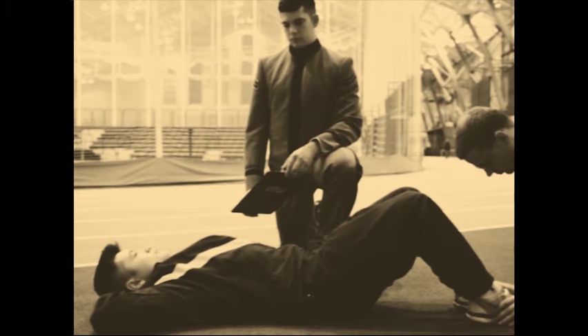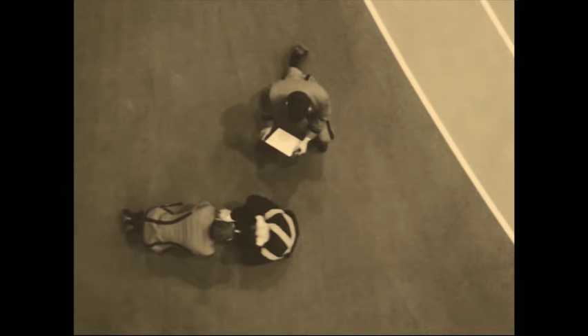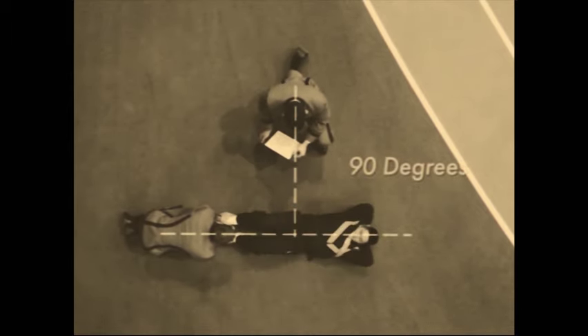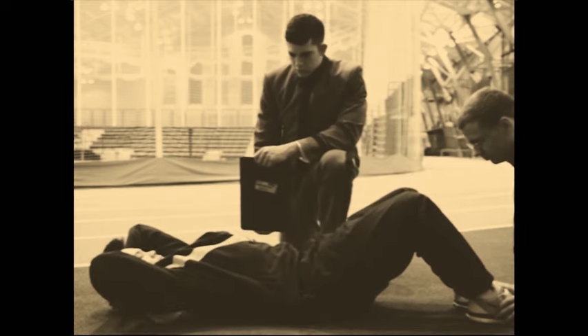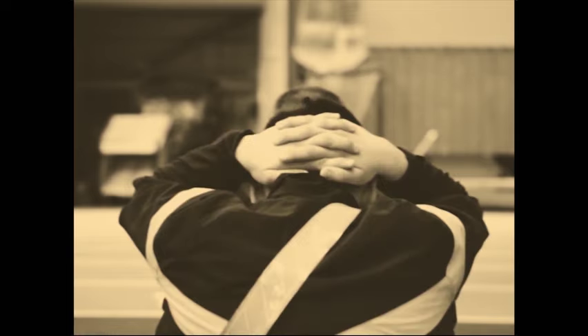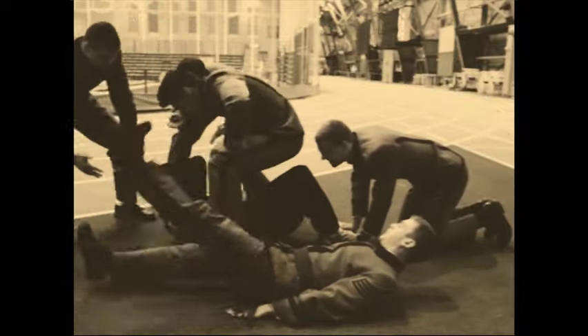The next event is the sit-up. Assume the starting position by lying on your back with your knees bent at a 90-degree angle. Your feet may be together or up to 12 inches apart. Another person will hold your ankles with the hands only. During the sit-up event, the scorer kneels or sits three feet from the soldier's left or right hip. A complete repetition starts by raising your upper body forward to or beyond the vertical position. The vertical position means the base of your neck is above the base of your spine. After you have reached or surpassed the vertical position, lower your body until the bottom of your shoulder blades touch the ground, completing the repetition. Your hands must remain interlocked. As long as you make a continuous physical effort to sit up, the event will not be terminated. If you fail to perform the first 10 sit-ups correctly, the scorer will tell you to stop and will calmly explain your deficiencies.